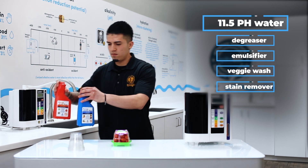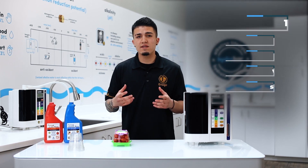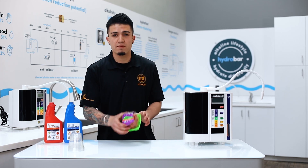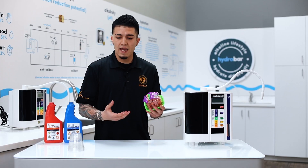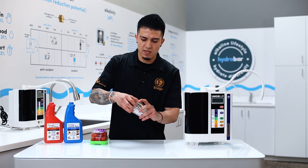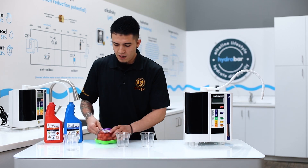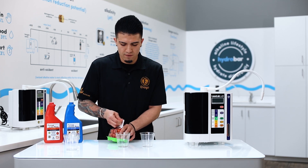What we're going to show you is a quick veggie clean test using the 11.5 pH water. We're using these cherry tomatoes here — USDA organic cherry tomatoes. I'm going to pour equal parts of these cherry tomatoes into two separate cups to show you how we normally clean our fruits and veggies.